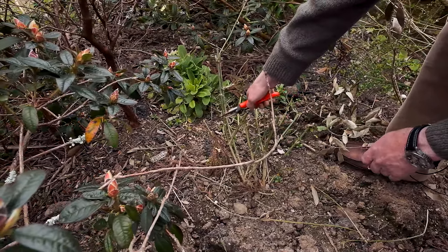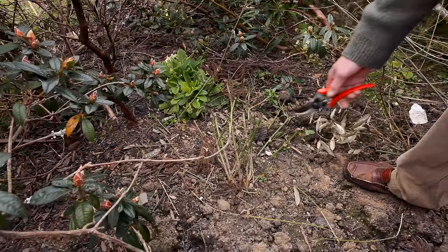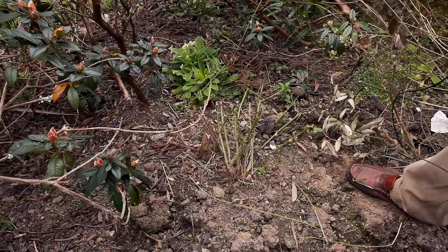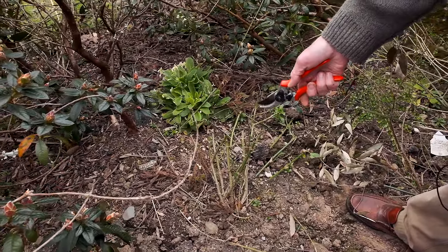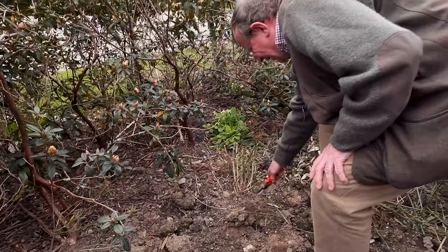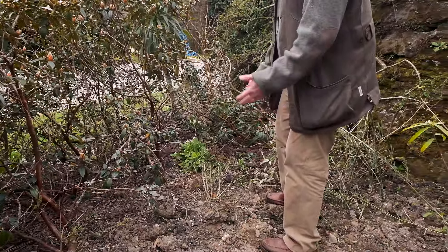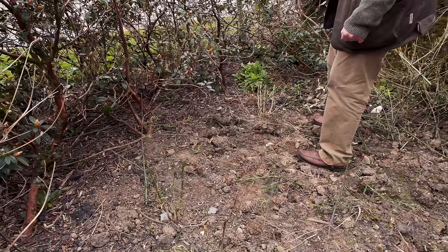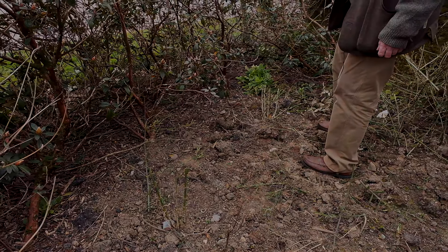I'm going to snip it back a second time. We've only got one vigorous shoot there, but if you think of all the energy that was going up into the plant, that'll now transfer itself into bold new shoots — and again I expect to see a few coming from ground level. We want more shoots, a bigger bushier plant, but one that's not all over the place as they were before we started.